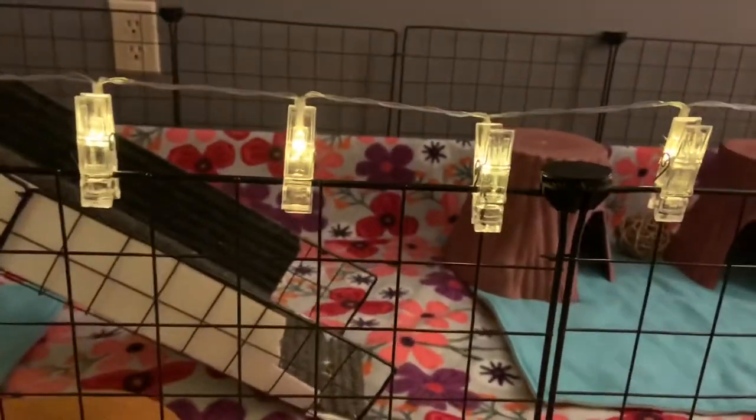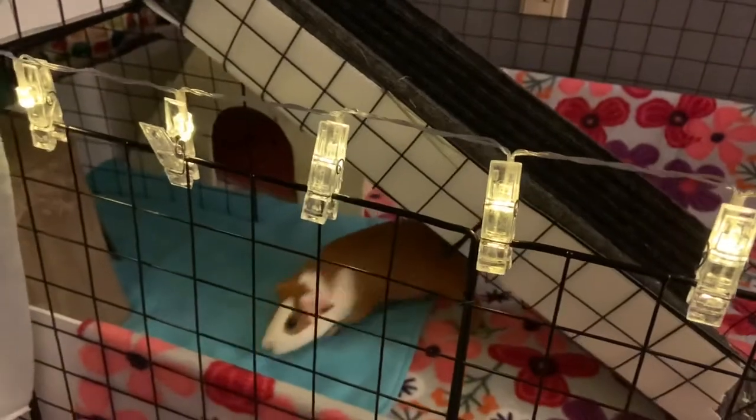From the fabric store there are so many different options — you can sew it or you can just set it down as fleece, but make sure you have something absorbent under it.